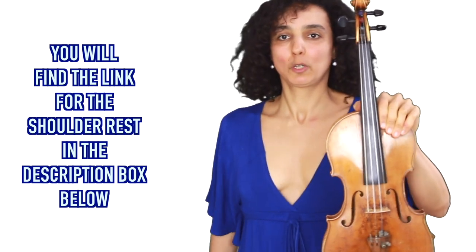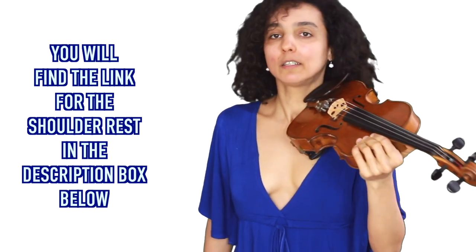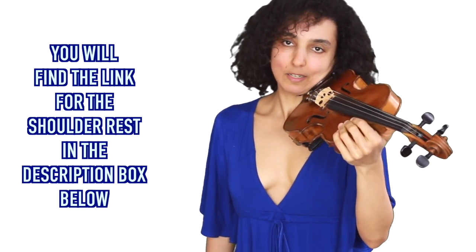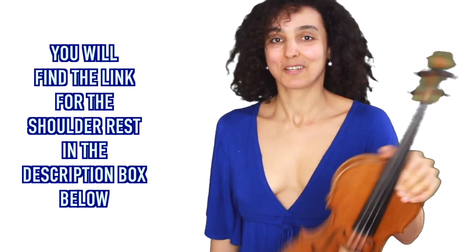Let's practice our violin posture one more time. Up onto your shoulder, head down — never turn it, just put it down and relax. If you feel comfortable enough, let go of your left hand. You know how to hold your violin. Congratulations.